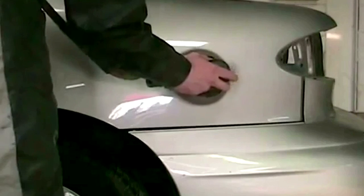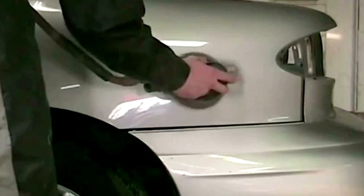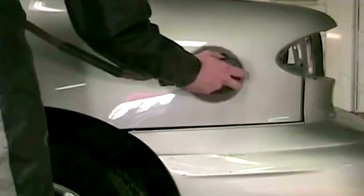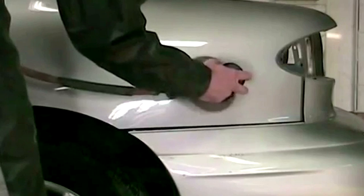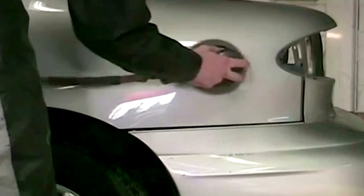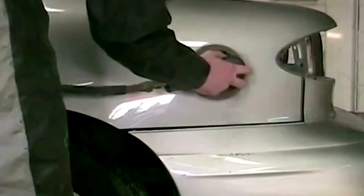What you'll see me do a lot of the time on this job is sand the car down. You sand for multiple reasons — most of the time you're sanding to remove imperfections or to create adhesion. The sanding will clean and abrade the surface so that your paint falls into the scratch and adheres to the panel. That's the main principle for sanding, and that's what I'm doing here — sanding to remove the paint.